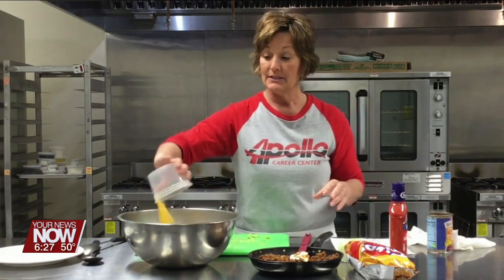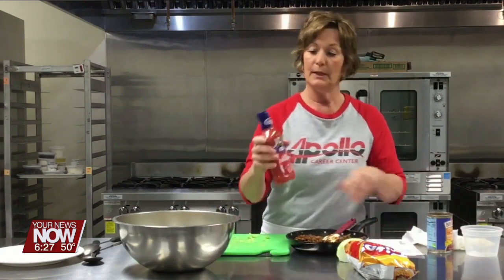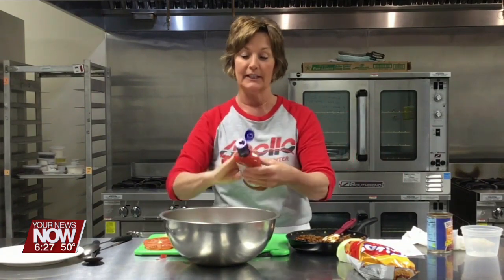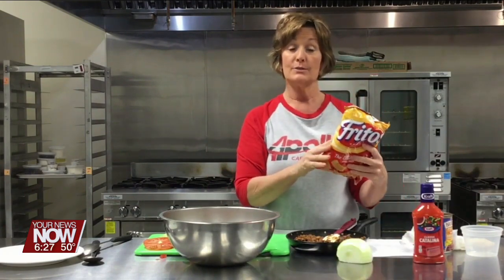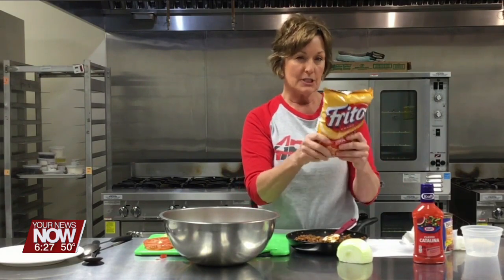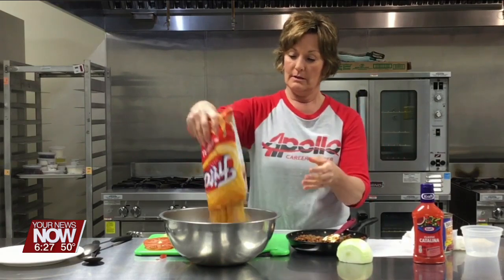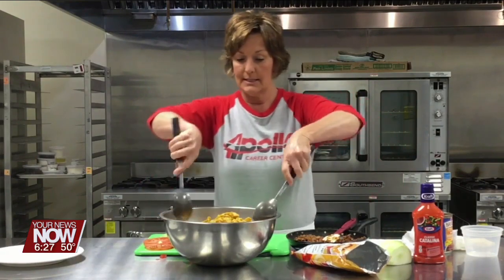Then 16 ounces of cheddar cheese combined. Now I'm going to put about a cup of Catalina dressing — I know it sounds weird, but it's really good. And then a bag of Fritos; I'm going to slightly crush them up, not totally. Just like this — slightly crush them and add that whole bag. I'm going to toss this together.